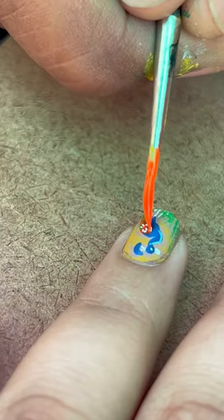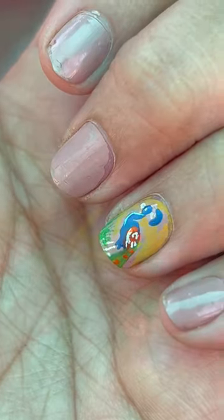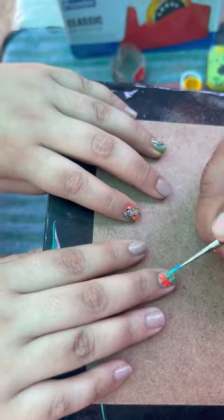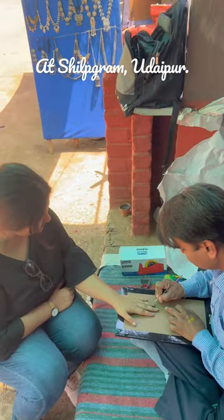He is a very well-known local miniature paint artist, and doing this on such a small surface as a nail is absolutely amazing. He deserves all the attention you can give him, so go share this reel.